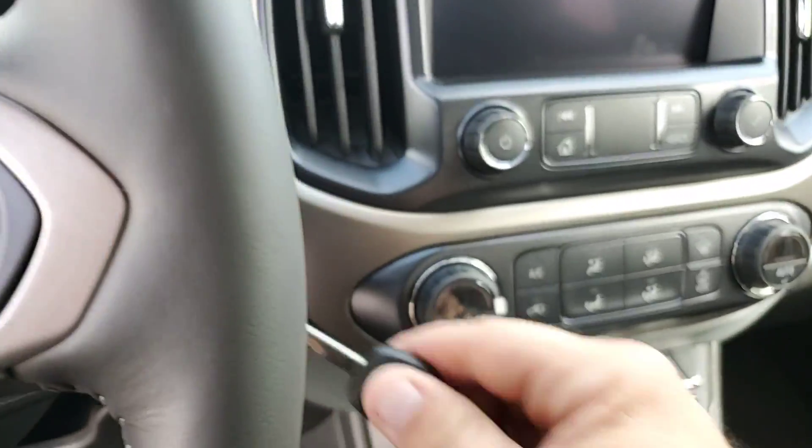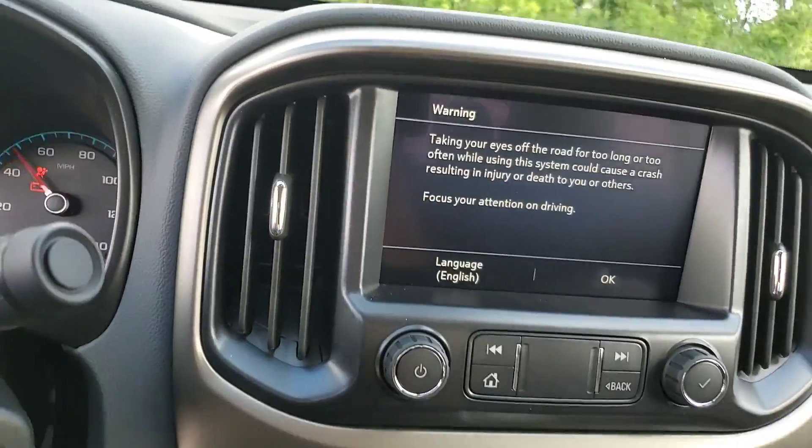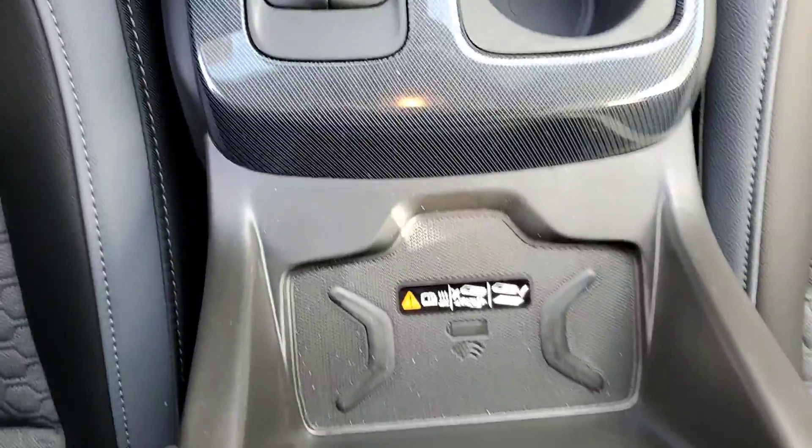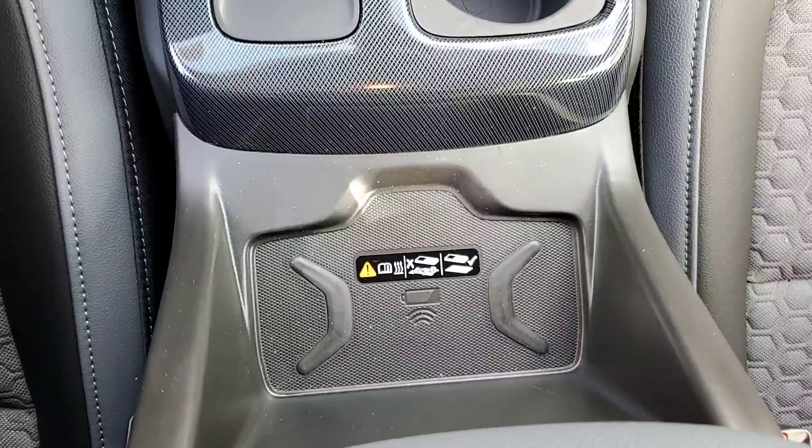This truck does have remote start, but we're just going to go ahead and fire this thing up. Down here you've got a wireless charger for your phone — it all depends on your cell phone and your case.